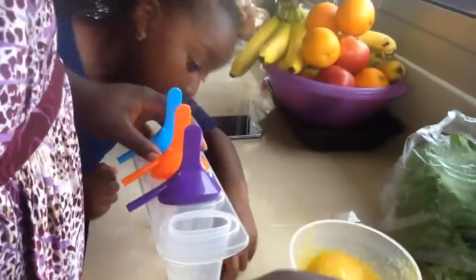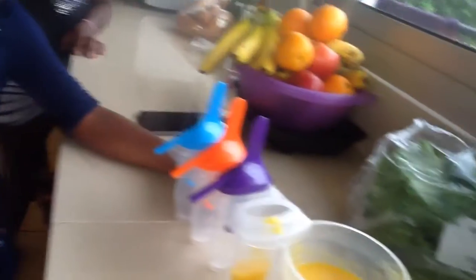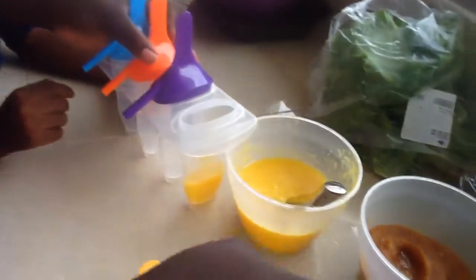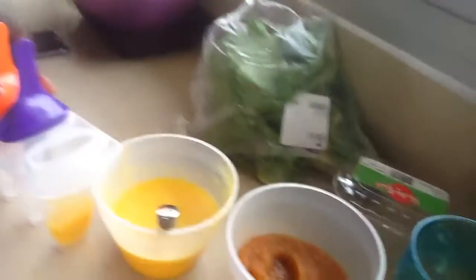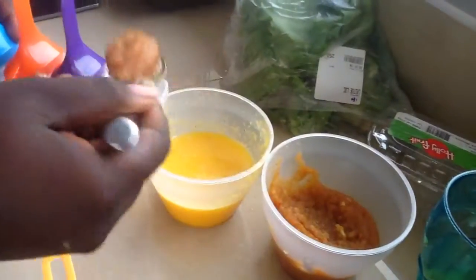First we're going to do one spoon of orange. Don't mess up the sides — we need a tissue. Don't mess up the sides, or when it's going to freeze the sides are going to be like an easy piece. You always need tissue to wipe the sauce and inside the sides. And after, we put some apples.